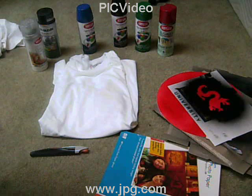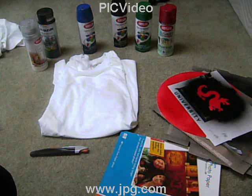Hey YouTube, what's up? It's Matt Carl BNWZ3 and today I'm going to be showing you how to custom spray paint a t-shirt.